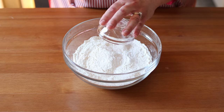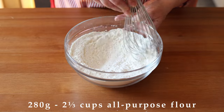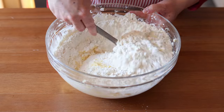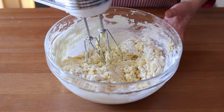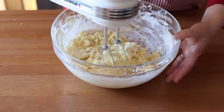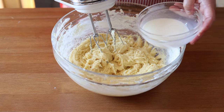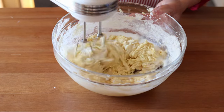Now back to the cake batter: whisk together 280 grams (2⅓ cups) of all-purpose flour and two teaspoons of baking powder. Add that to the wet ingredients and beat only until just combined, so as not to activate the gluten in the flour, then briefly add in four tablespoons of milk. The most traditional lamb cake in Germany is a simple vanilla sponge cake dusted with powdered sugar, though flavors and variations have been added over the years. The cake in this video is lemon-flavored, but you could leave that out for the more traditional vanilla version.